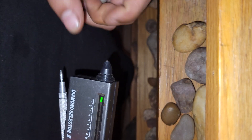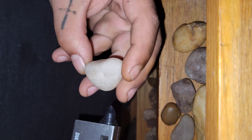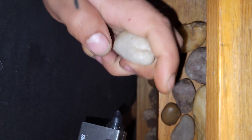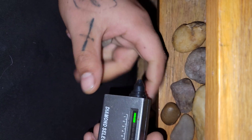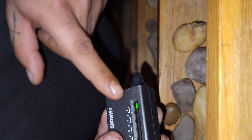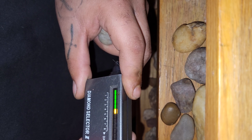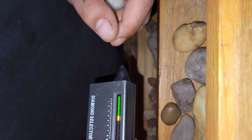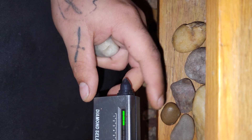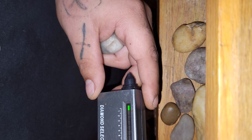With diamonds being a little bit colder than room temperature — around 68 Fahrenheit — you want to make sure you're not missing anything. You don't want to be going up to 4 or 5 on the selector if you're looking for a diamond. You're going to want to be around 0 to 1, so let's go to 1.